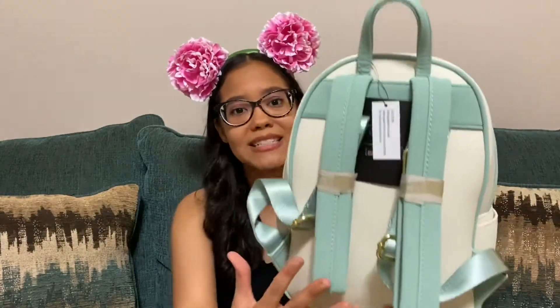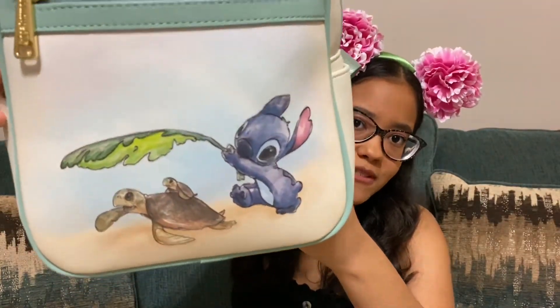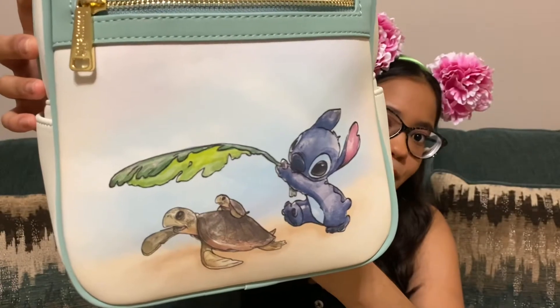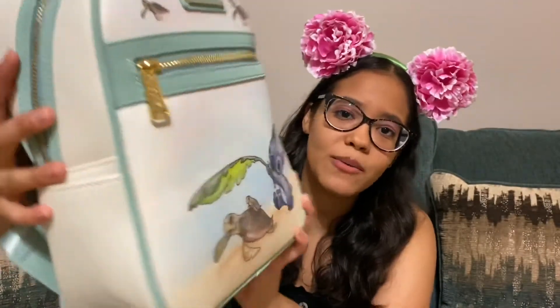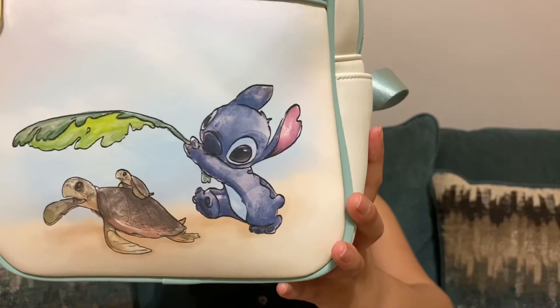I haven't used it yet — I've been waiting to make this video, so it's still packed up, still brand new. Oh, it is so cute. So we have this beautiful sketch of Stitch with a few turtles here. He's holding up a leaf, guiding a mother turtle with her baby turtle all the way to the ocean, is what I assume it is. So cute, and I love how it looks kind of watercolor-like.